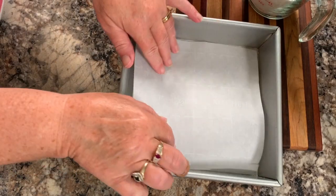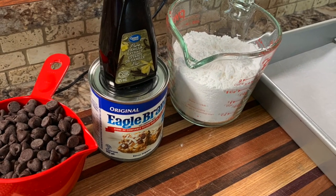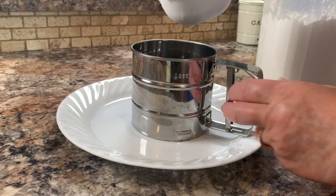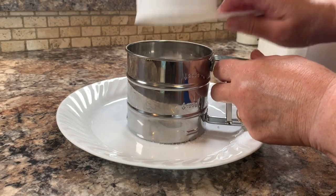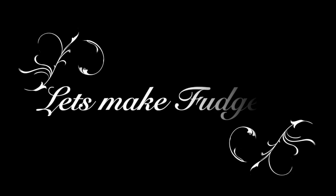Get started by lining an 8x8 inch pan with parchment paper. You'll only need four simple ingredients. One of those ingredients is icing sugar, and it's a good idea to sift it before measuring. Let's get right to making it.